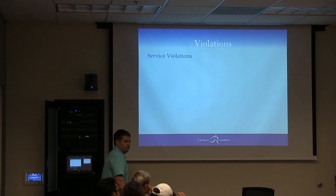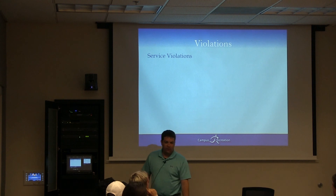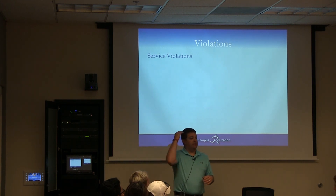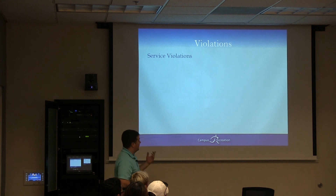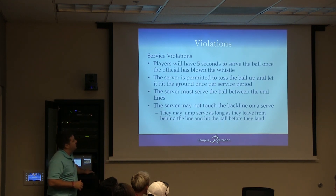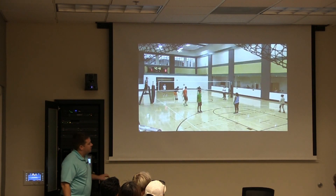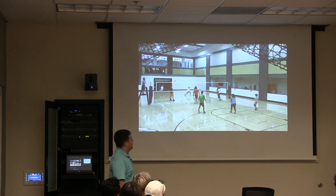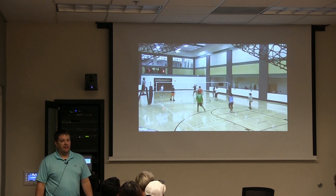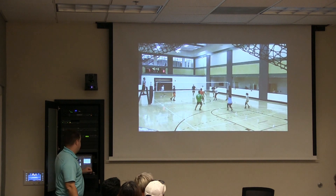A service violation — the foot has to stay on the ground or, if they do a jump serve, they can cross the line as long as they hit it before they land. But if they step on or touch that line before hitting it, it's a violation. You also have five seconds to serve the ball once it's blown, and you can toss it up and down once. Watch the server — it's tough because there's only one of you, but you have to be watching that line. If they start way back, you're good.